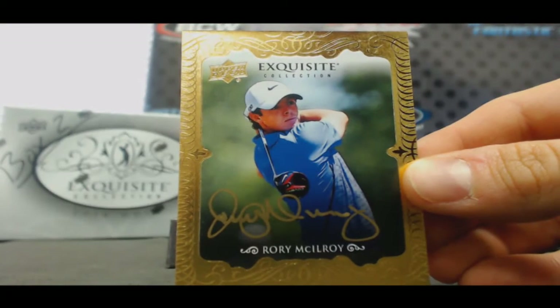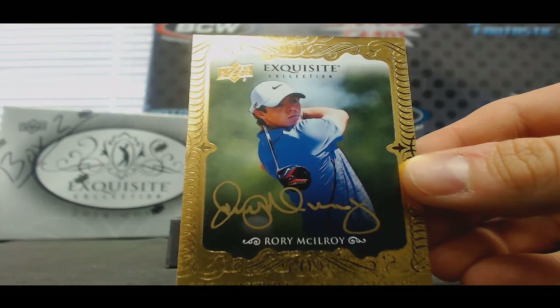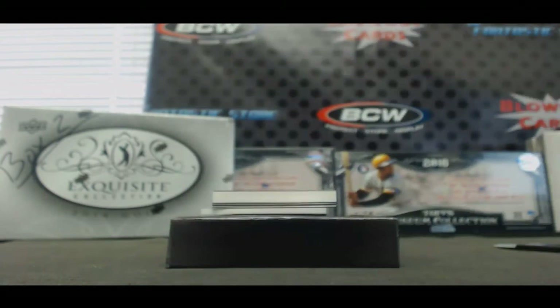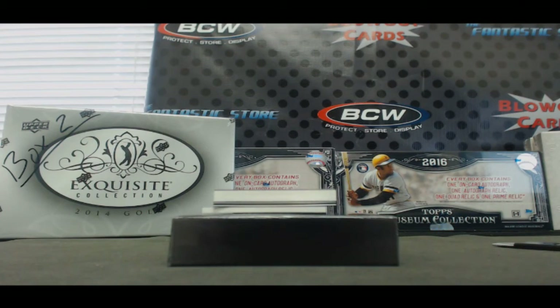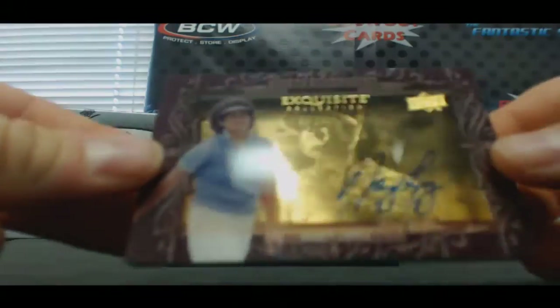Oh hi! Rory McIlroy! And next up, Dimension Signatures — Nancy Lopez.